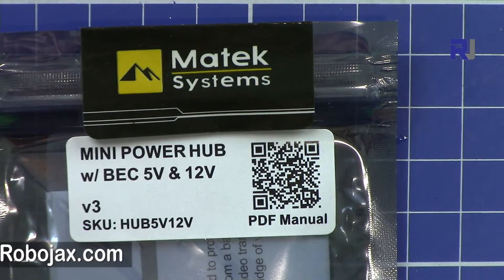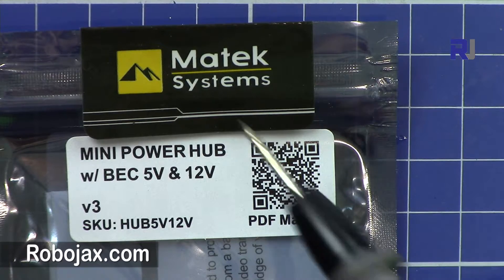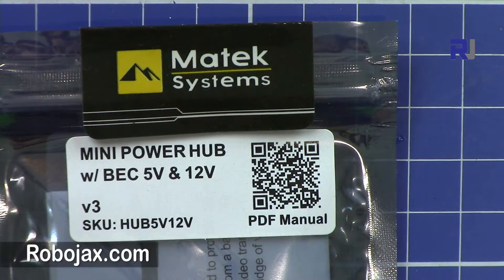How to use the Motec Mini Power Hub. Hi, welcome to another video from Robojax. In this video I'm going to explain how we can use the Motec Mini Power Hub. This is with a BEC of 5 and 12 volts. This is version 3, so they have updated it.